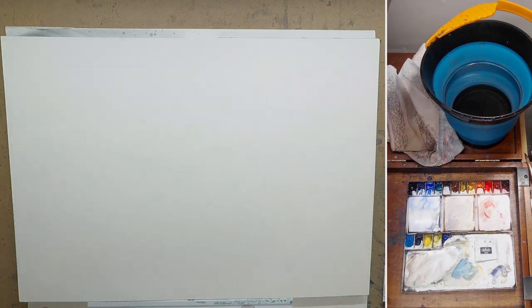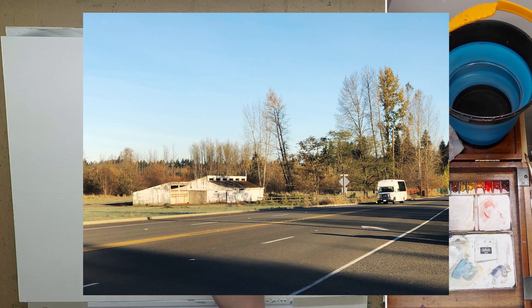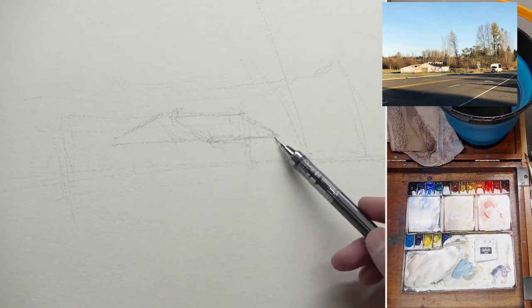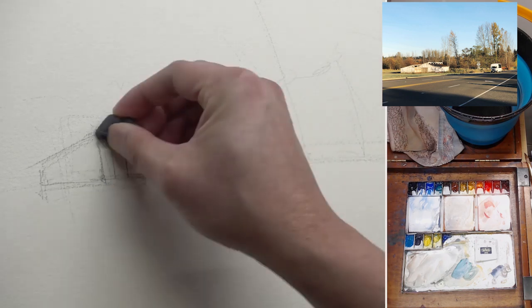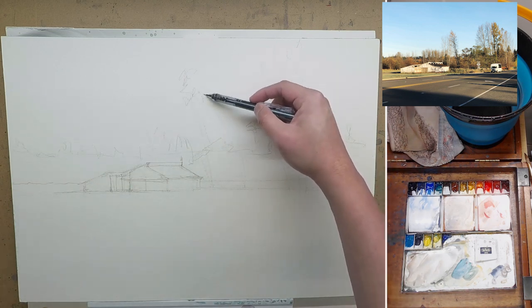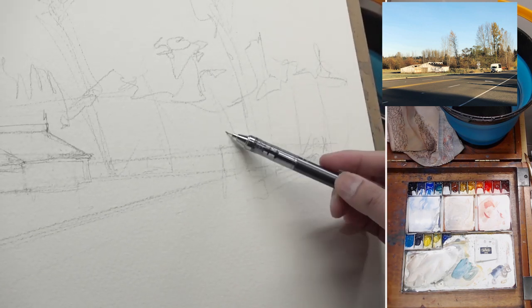Hey, this is Eric from Cafe Watercolor. Thank you for joining me in another painting video. This painting is painted from a photo I took when I was dropping off my little one at the preschool. I walked outside and saw this white barn with the morning light shining on it — a really beautiful autumn scene. It's a very typical everyday scene, but something about it, I think it's the light. I just really like it, and I really want to capture how I felt that morning.